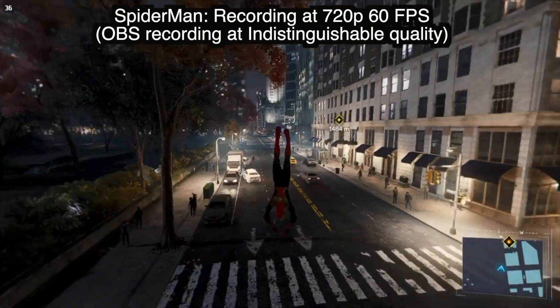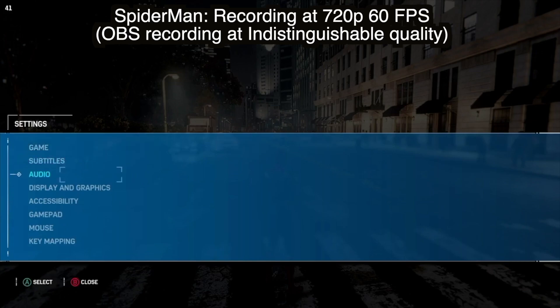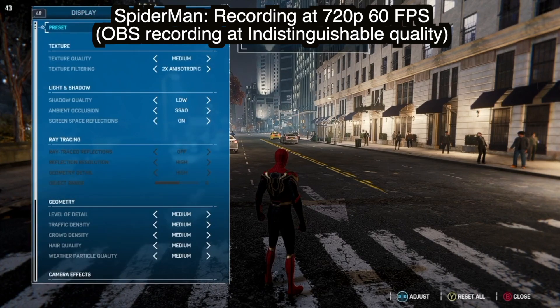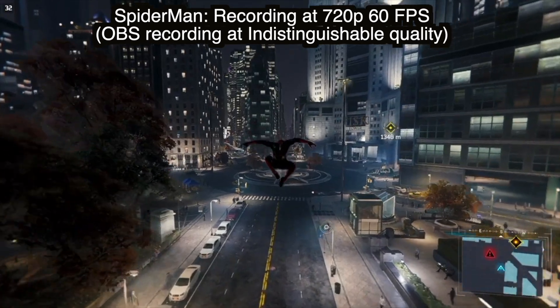That being said, I did show in my last video how this game looks in handheld mode and it does look way better, but that's also due to it running on a smaller screen. I am running the game on the same settings as the last video — a mix of medium and high — and recording at both 720p and 1080p, but you'll see here that I didn't notice much of a difference. Let me know if you guys did.